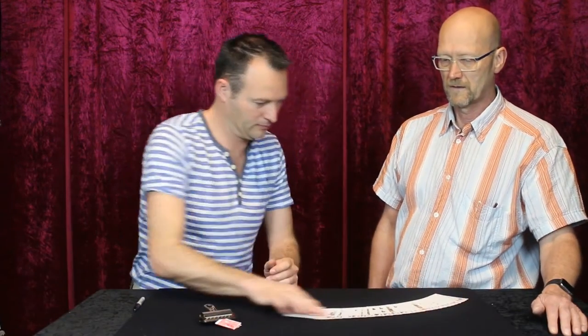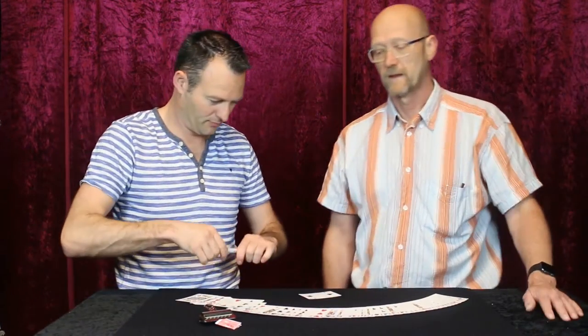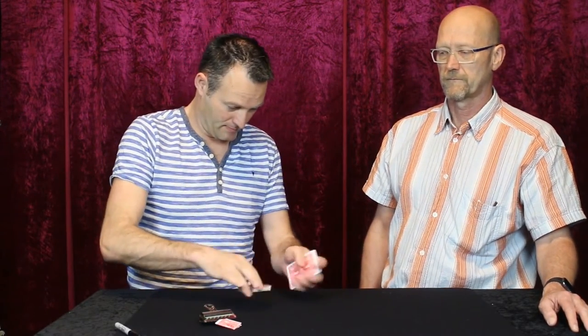Another card is freely selected and this one is actually signed by the spectator, eliminating any possibility that duplicate cards are used. This card now gets lost in the deck and vanishes.